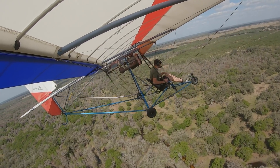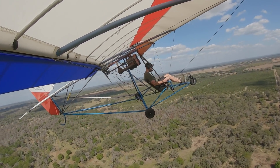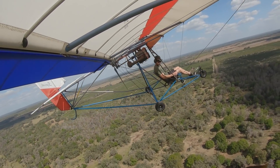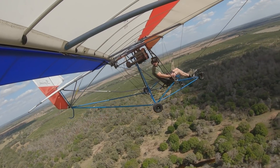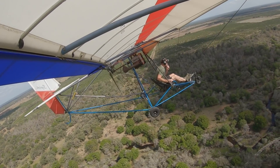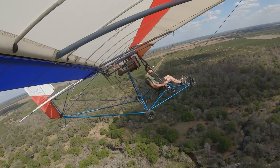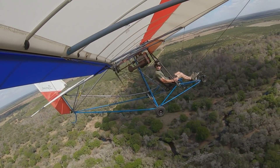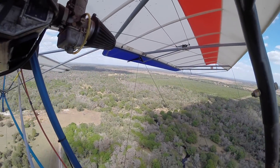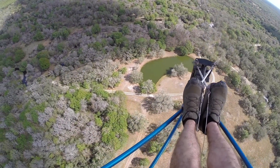Oh man, it's nice and warm out here. There are alligators out against the base, and fake turtles down there.